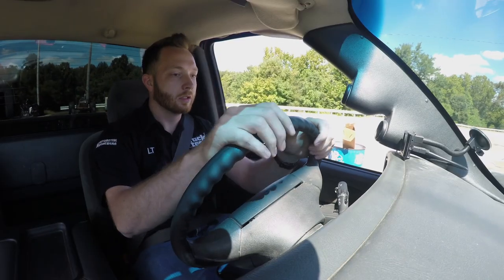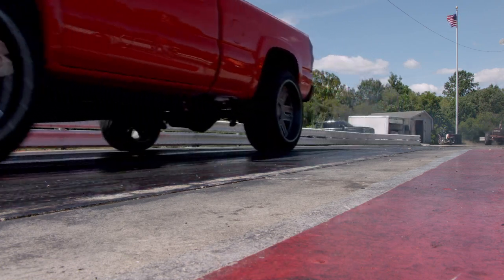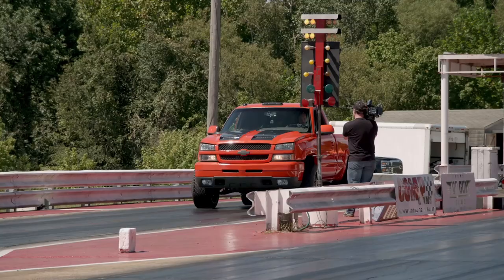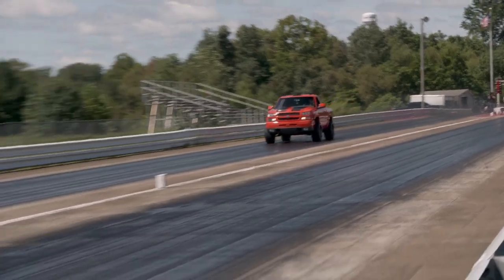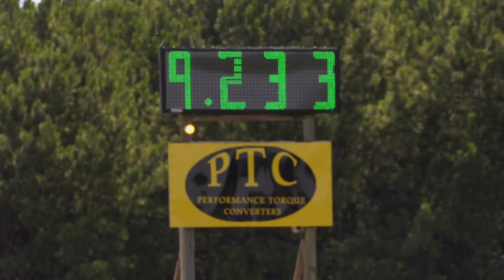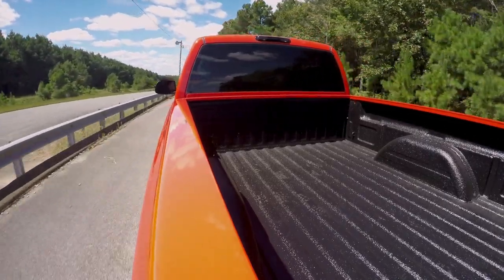We've got five tunes to play with in Project Supermax and we can dial them in on the fly. This is the very first pass we're going to make down the drag strip in this truck. I've got it on tune number three and the truck's in two-wheel drive right now. That first run wasn't too bad — we did a 9.2-second pass at 82 miles per hour on tune number three, so we definitely have a little bit more power to go.